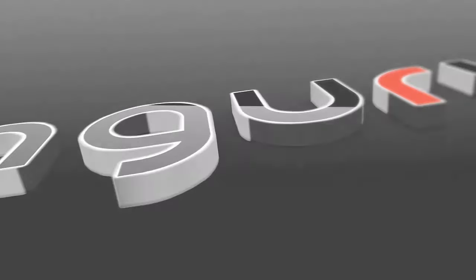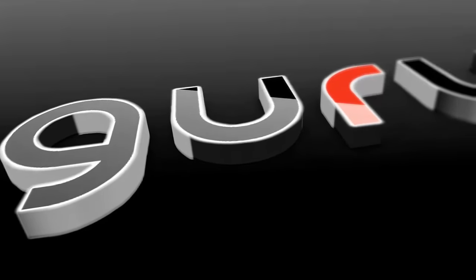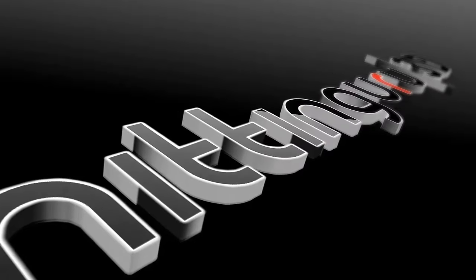Hi, Rocky Ward with The Hitting Guru. I'm going to do about a 15-minute demo to show you what the system is about.